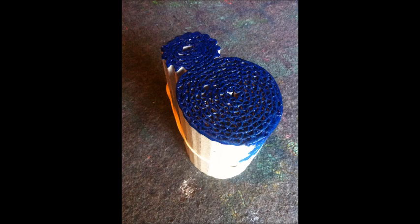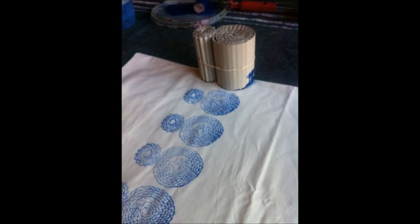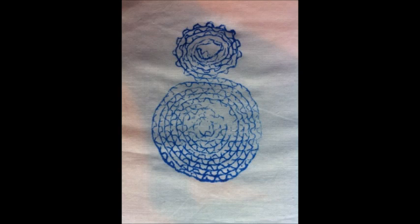I laid my old pillowcase out on a blanket so that I had some padding so that the print would transfer nicely, and then I applied acrylic fabric paint to the surface of the corrugated cardboard using a sponge roller. I pressed the corrugated cardboard into the surface of the fabric to transfer the prints, and I was delighted with the way they turned out.